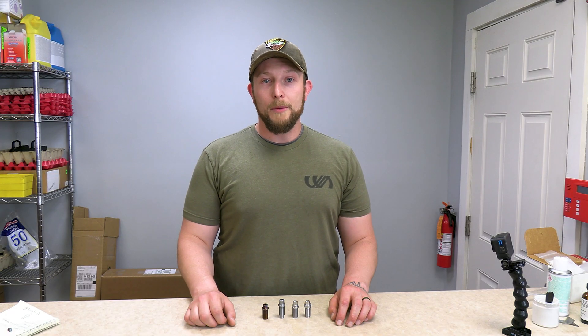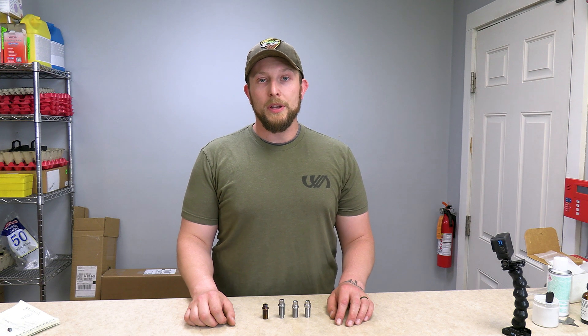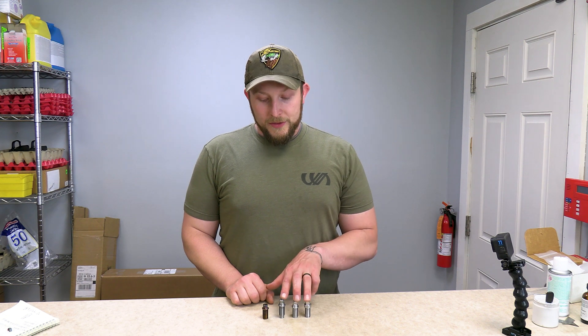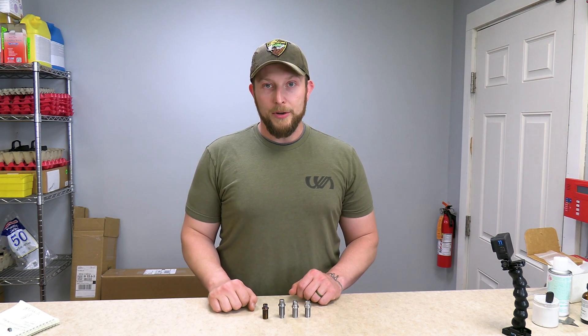Hey everyone, this is John LaMarca from Woodman Arms and I wanted to do a breech plug overview, so that when you're buying your Woodman Arms Patriot you know which breech plug you will need. You will see in front of me there are four different breech plugs — these three are the standard breech plugs and this one is the large rifle primer breech plug.